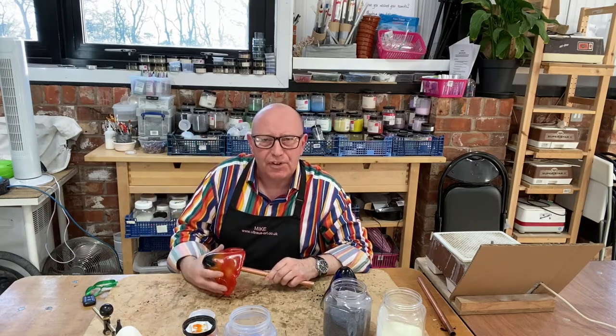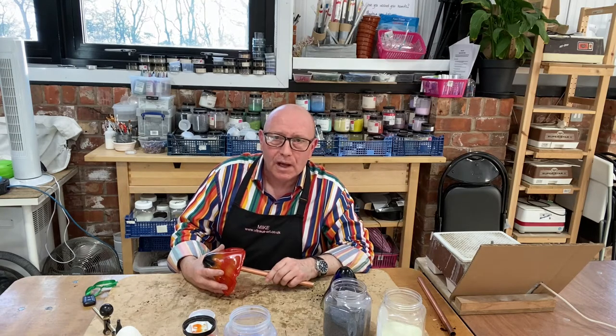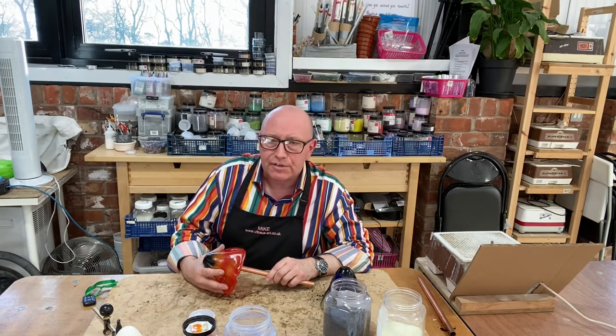Hello, this is Mike from Vitry's Art. We've just introduced a new little half-day workshop. I emailed our customer base today and I've already had several bookings for that, so I think it's going to be quite popular.